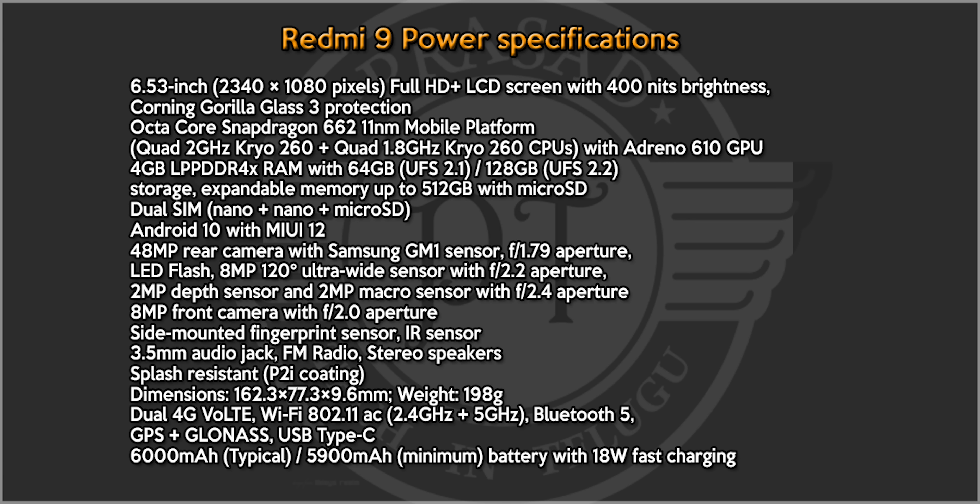It has stereo speakers and a massive 6,000mAh battery with 18W fast charging support. That covers the complete phone specifications.